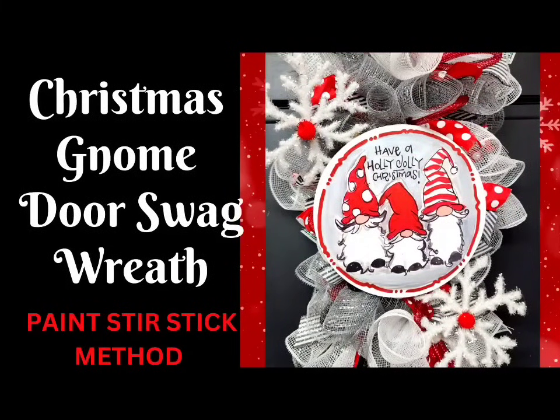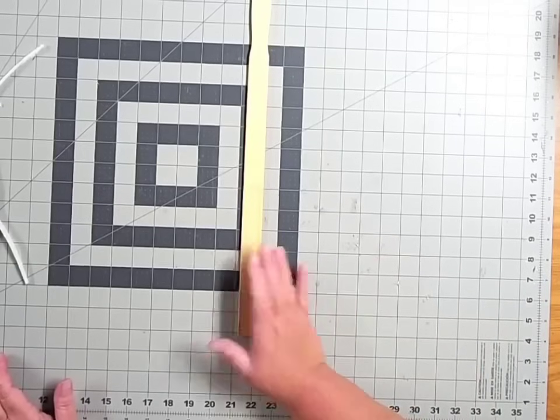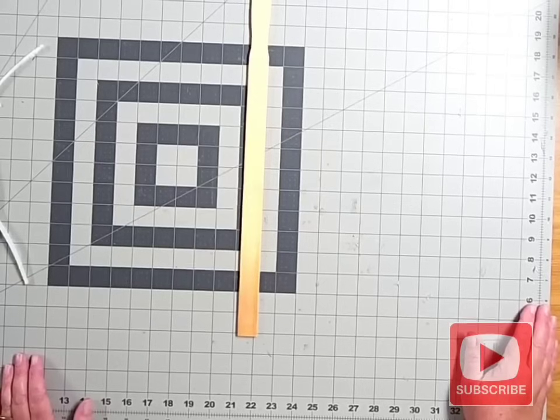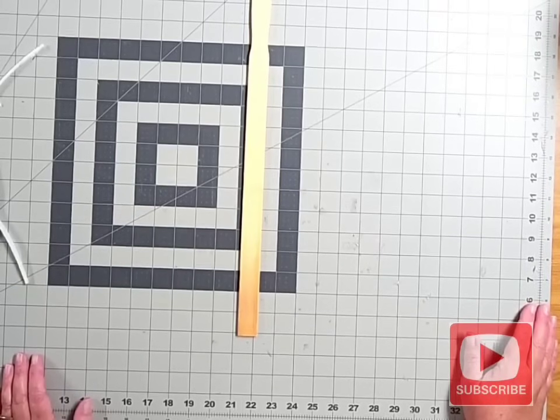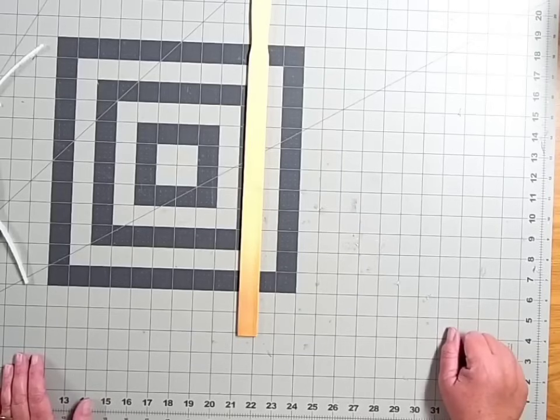Today I'm going to teach you step-by-step how to make this Christmas gnome door swag using the paint stir stick method. Welcome to Stillwater's Wreath Designs! Today we're going to make a super cute Christmas gnome door swag on a five-gallon paint stir stick. Stillwater's is all about DIY step-by-step wreath and door swag tutorials with new tutorials uploading every single week. I'll leave a full materials and tool list below in the description so you can recreate this beauty.